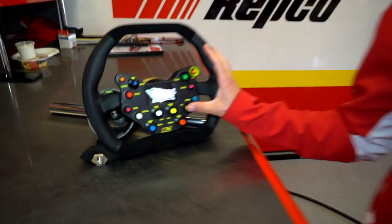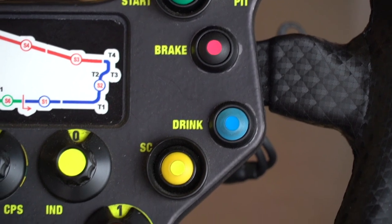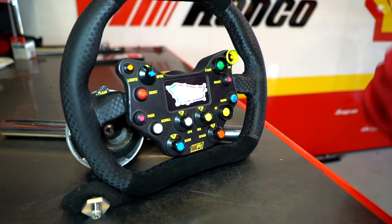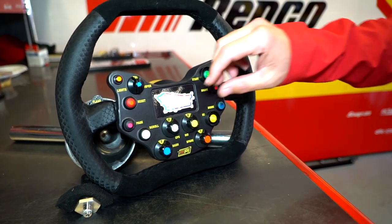Safety car switch here. This is just for some different protocols that we require. Under the safety car, it changes the dash in the car to bring up some information with temperatures and speeds that we'd like under the safety car.